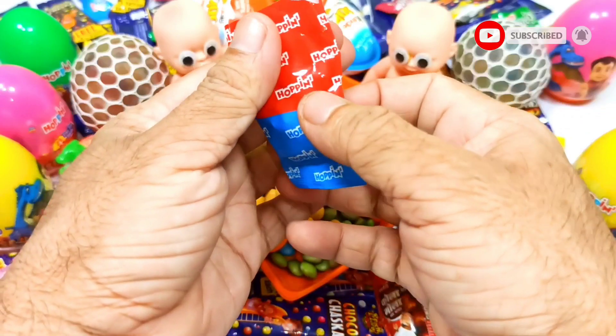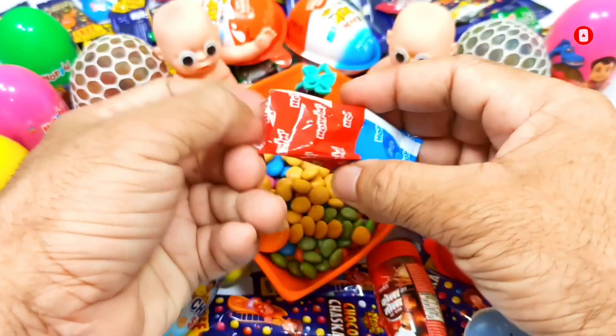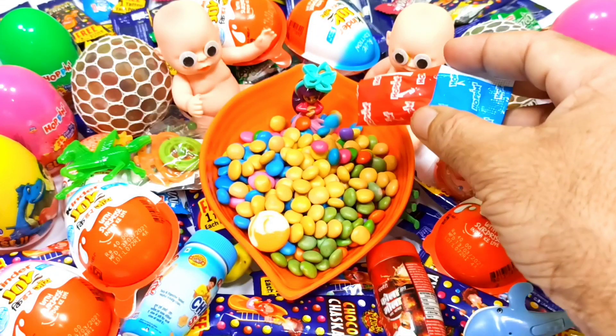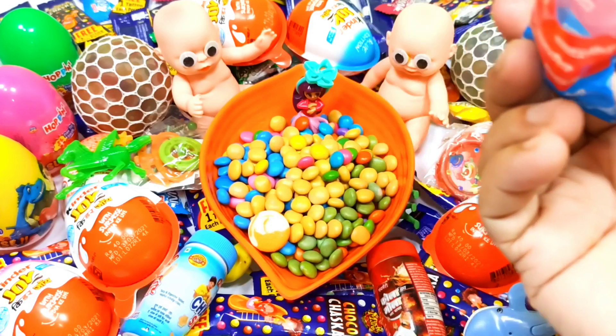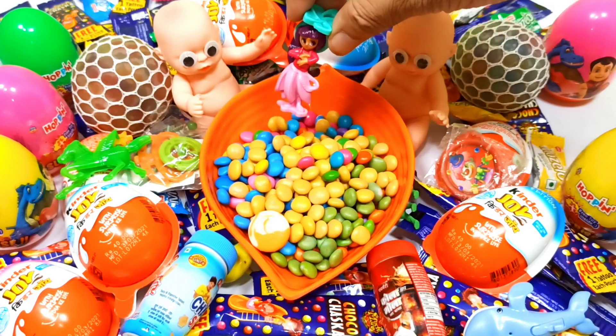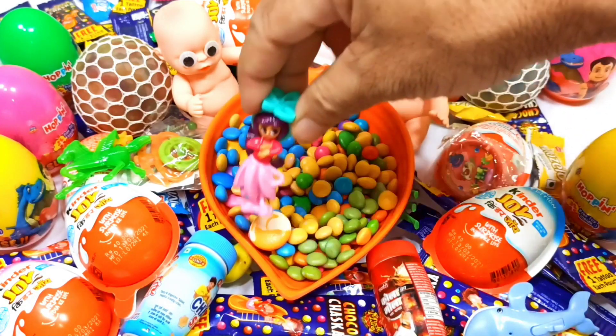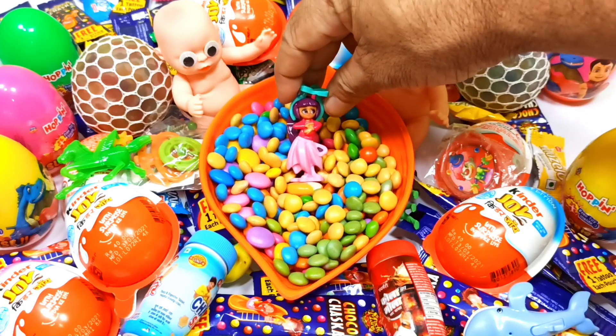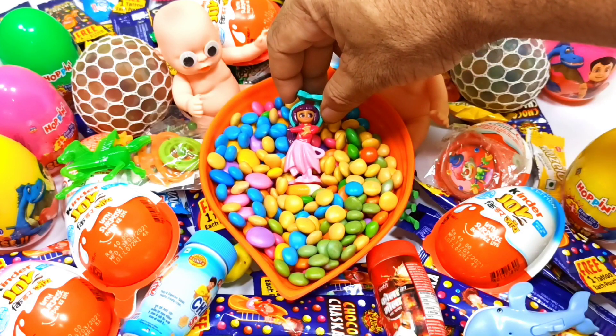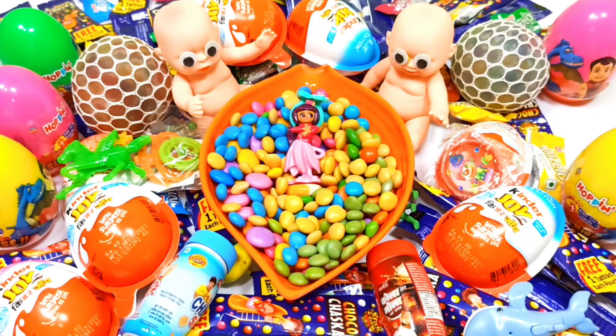I bet you're not subscribed — go ahead and do that. Let's send it to the twins. I wonder how to get this one. Then I will bring the twins together. Now we will let the twins get that. This is the first home.